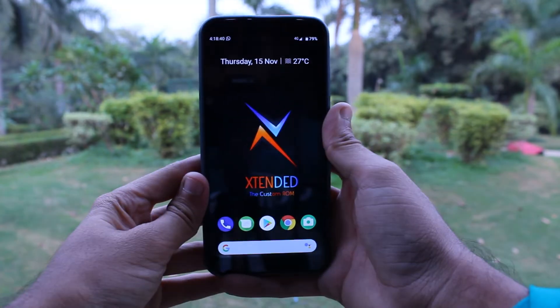Hey guys, welcome back to Amitroid and this is Amit. Today we are going to talk about an OS which is an Android custom ROM. Its name is Extender ROM, and it is now released for Redmi Note 5 and Redmi Note 5 Pro. The link is in the description.